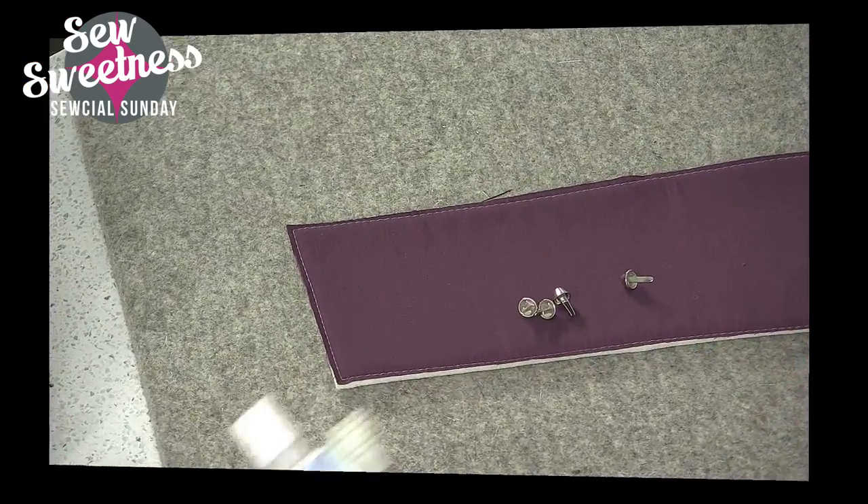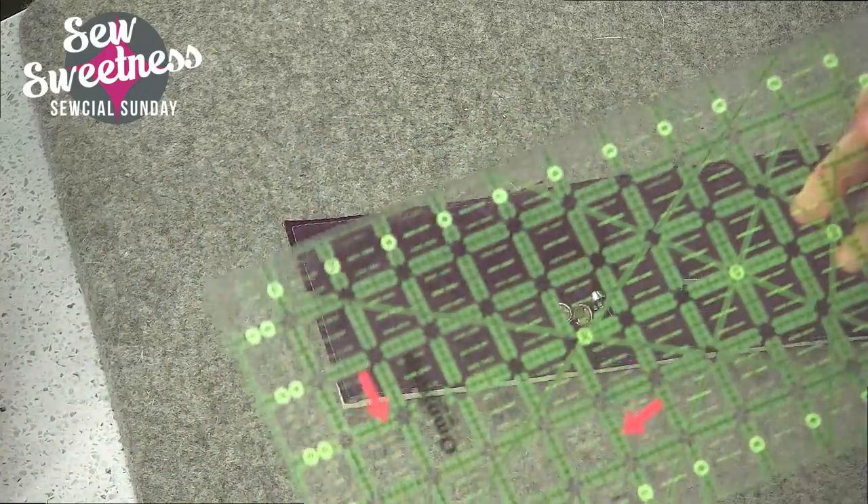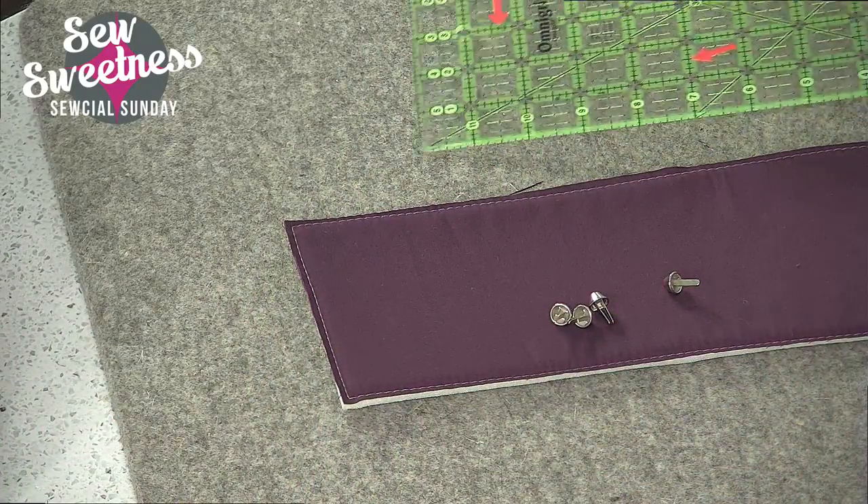Purse feet are something you can really add to any bag and it makes it look more professional, plus it keeps the bag off the dirty ground. I'm going to have Danny clip to the side view real quick. Let me grab my ruler and a pen and let me show you how to easily and quickly install purse feet.